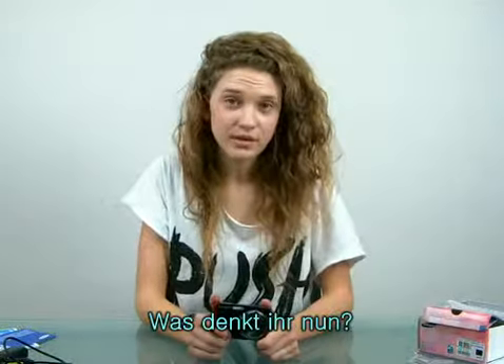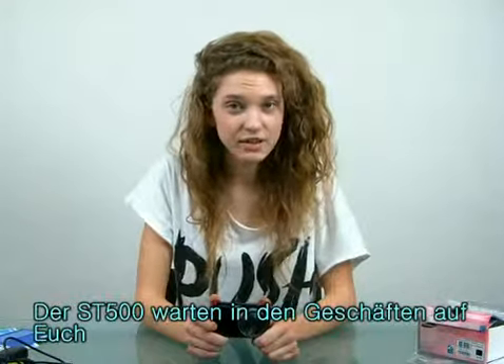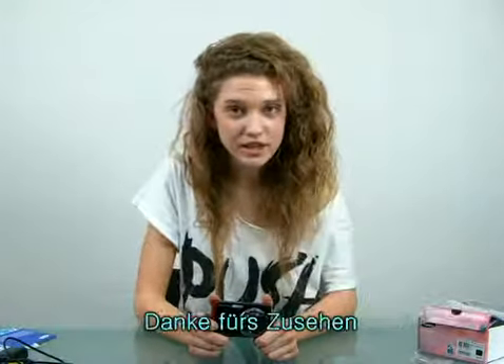Now, what do you think? Are you looking into getting a new camera or haven't been able to decide what to get? The ST500 is in store waiting for you. This was the unboxing video of the Samsung ST500. Thanks for watching. Bye.